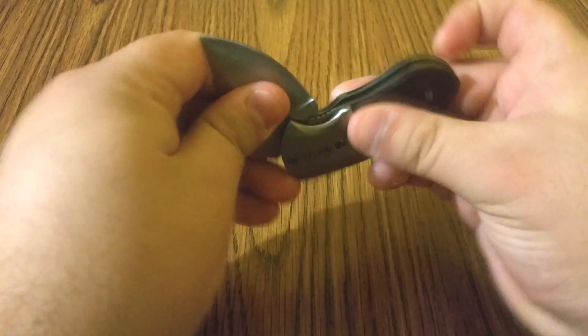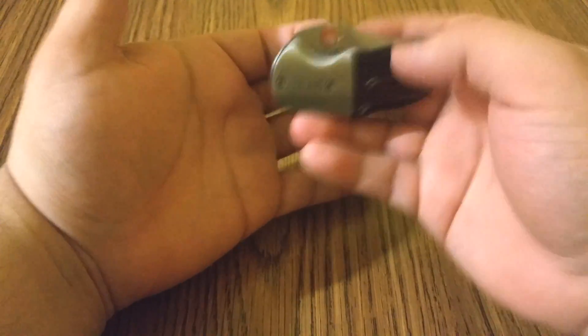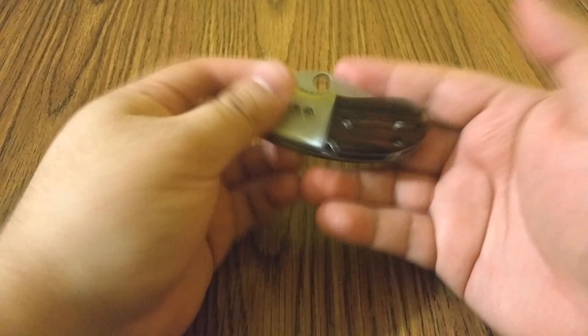What I did was use a tack on the wall, and when I hang it up on the wall it's ready to use — you could just grab it right off the wall.